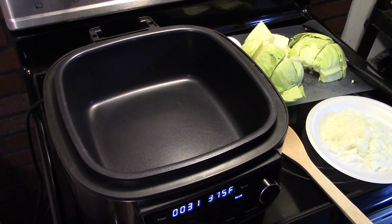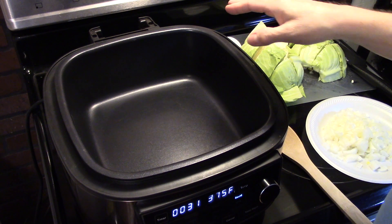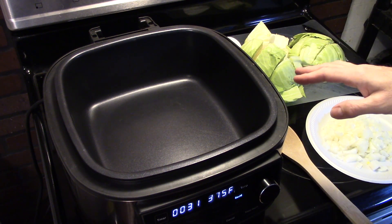Hi guys, welcome to my kitchen. Today I'm making stuffed cabbage soup in a PowerXL air fryer grill combo. I took the air fryer head off because we're not using that today. I have it set on sauté and it's hot.